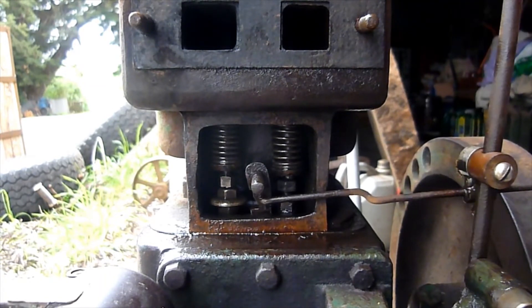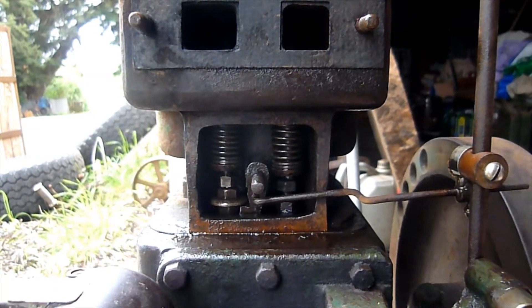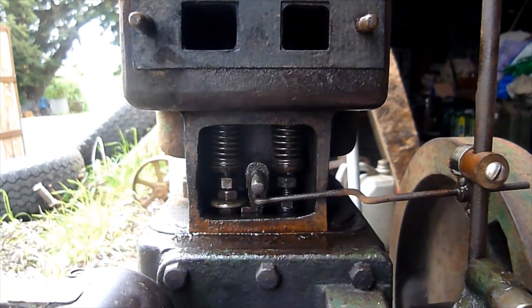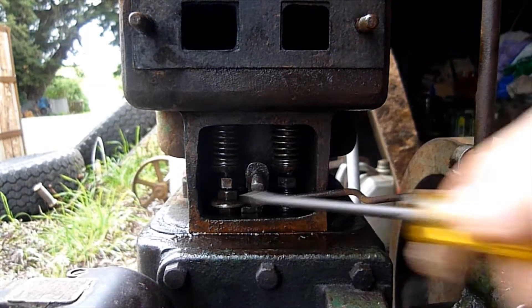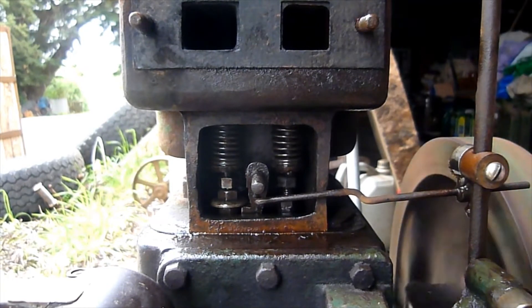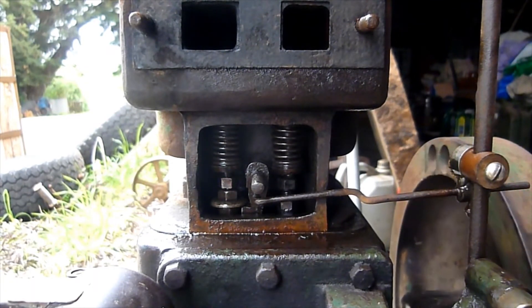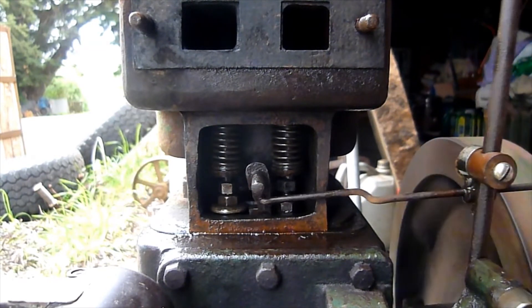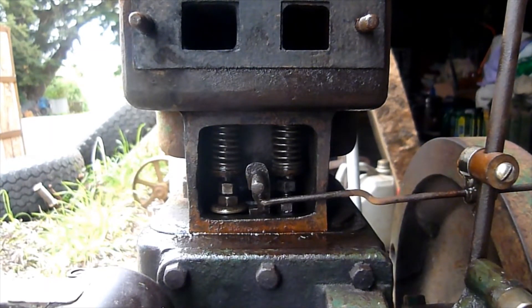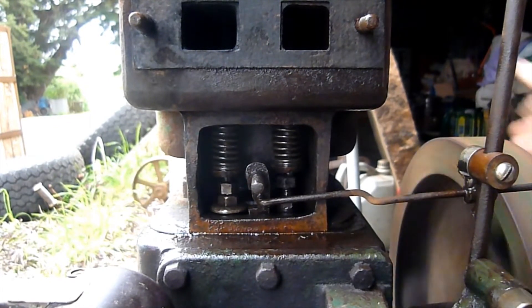As you can see, the latch-out finger can easily slide across. Once it's slid across, that then engages on this washer here and holds that exhaust valve open, and you have no compression. Once the governor then slows down enough, it will spring out automatically and you have compression so that it will fire.